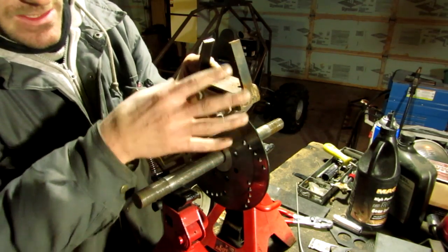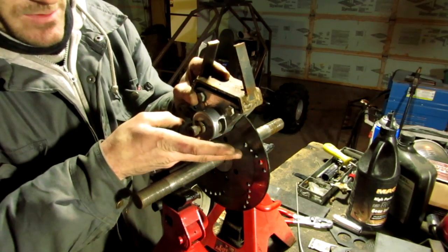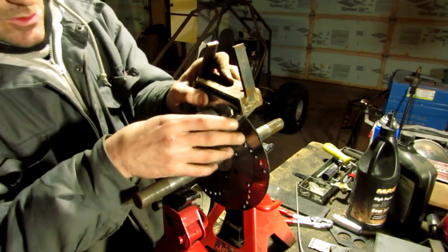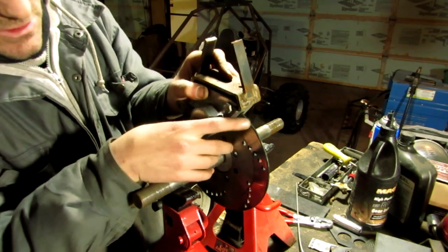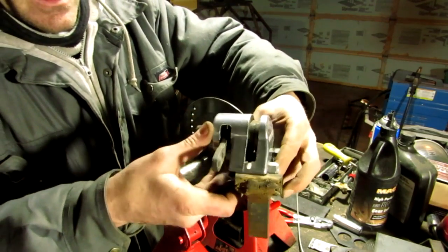What can happen is the weld flexes and it kinks and torques a little bit, and your caliper starts to put pressure on your disc. You end up with this kind of craziness happening.